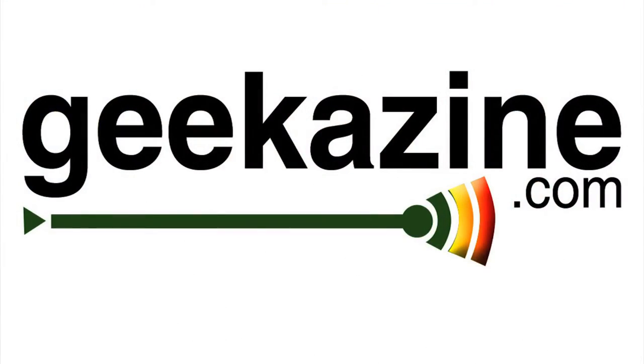Hey everybody, Jeffrey Powers here. I'm going to show you the ATR 2100 and the ATR 2500 from Audio Technica. Welcome to Geekazine, the special media feed where I look at technology, interview people, and go out to CES and live events.